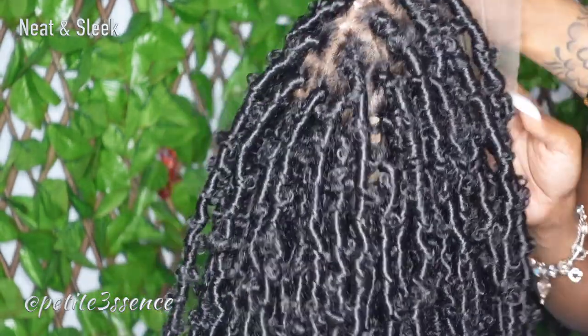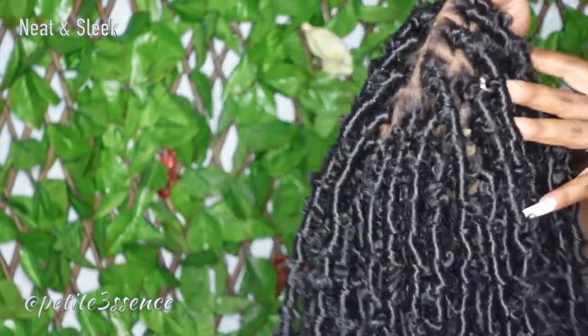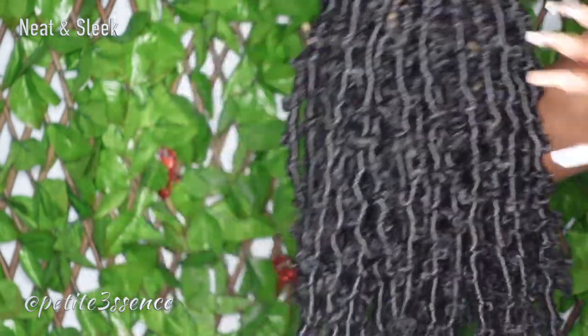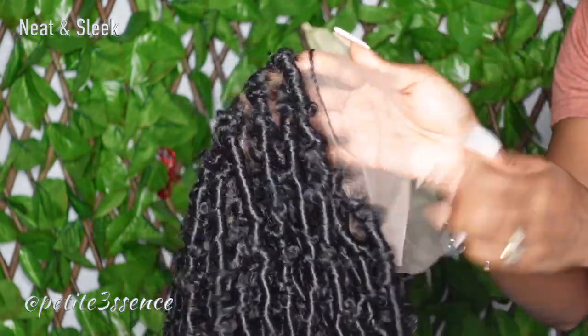I feel like this is convenient if you want to dabble into a braided look but don't want to be too confined. I'm not big on braids, but these types of looks — sometimes I don't want to wear it for just one day or a couple of hours.